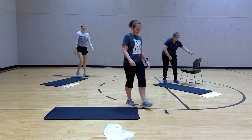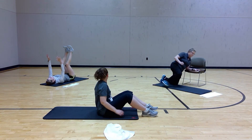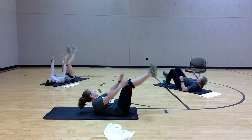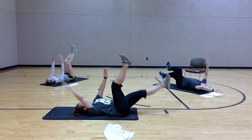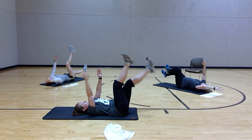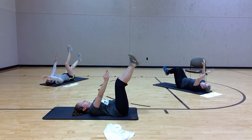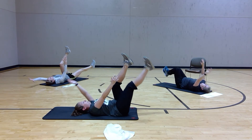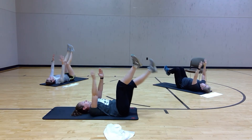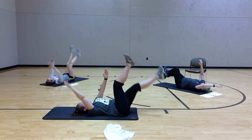Come on down to the floor. Opposite arm, offset leg — really important to breathe. Abs are on, support that lower back. Now you don't have to go low — just go as far as you can.